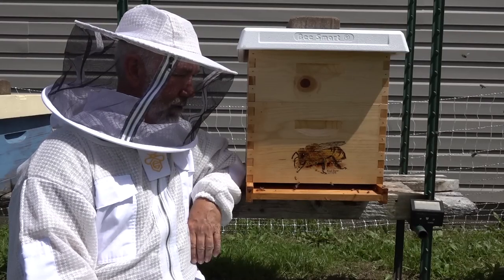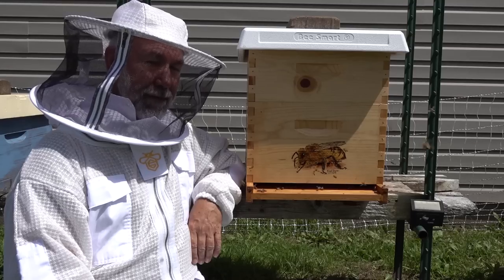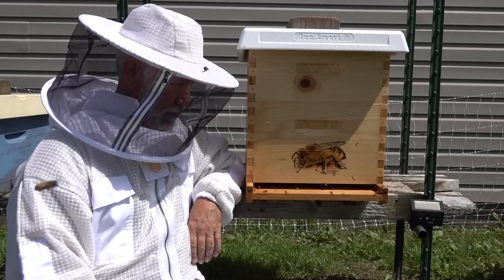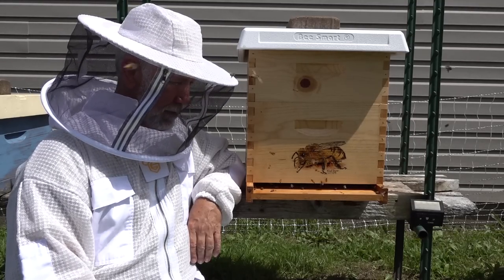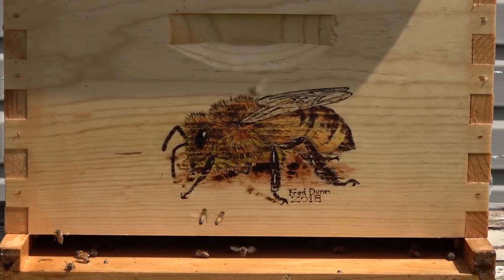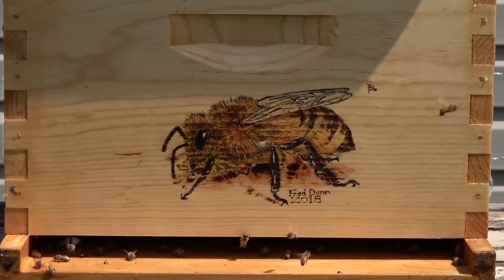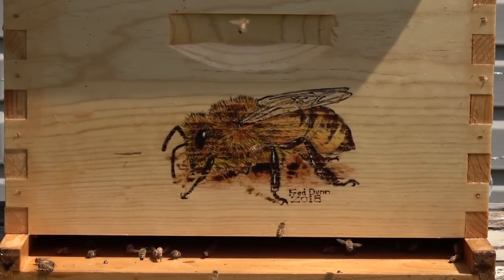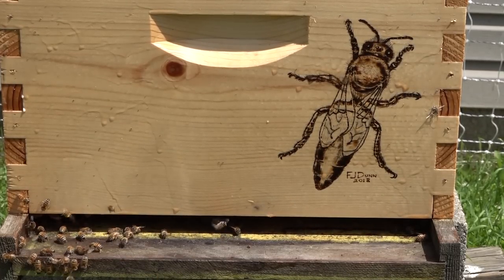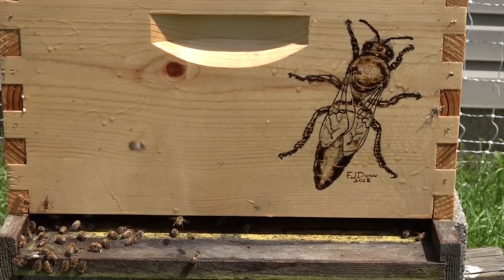Here I am in 85 degree heat, not sweating, with air passing through, hanging out with the bees. Both suits are nice — it just depends on how much ventilation you want. The Buzz Beekeeping Supplies suit has nice pockets all over it and is well made. I hope you enjoy your bees, like the review, and have a great summer of beekeeping. Thanks for watching.